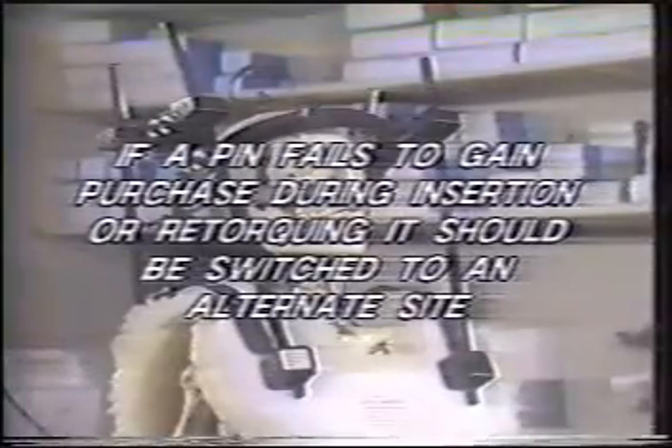If a pin fails to gain purchase during its insertion or re-torquing, it should be switched to an alternate site, and again, the patient should be observed for 24 to 48 hours.